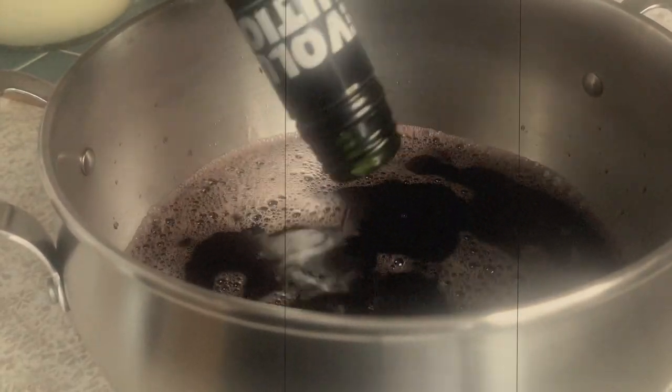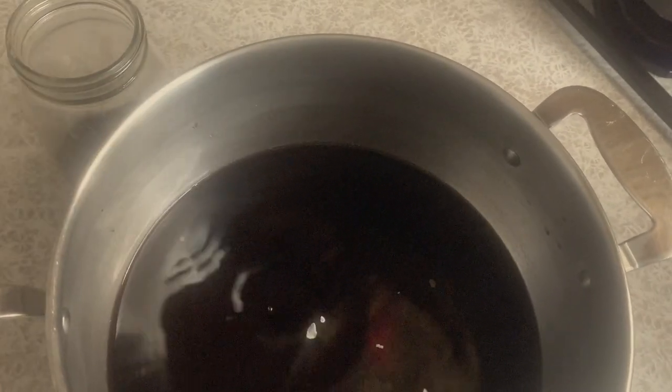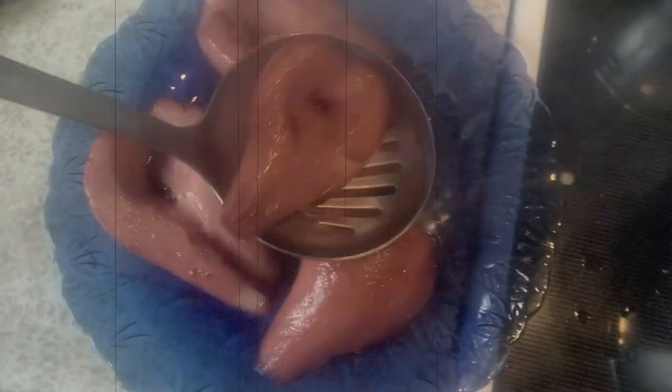Start off by bringing wine, sugar, a small strip of lemon zest, your scraps, and a pinch of salt to a boil. You'll want four cups of wine and one and a third cup of sugar for every two pounds of fruit, whether that's peaches, pears, apples, plums, or quince. Bring it to a simmer and add the fruit, covering the lot with a round of parchment with a hole in the middle to let the steam out. The goal is to simmer until the fruit is tender, which you can test by piercing it with a paring knife.